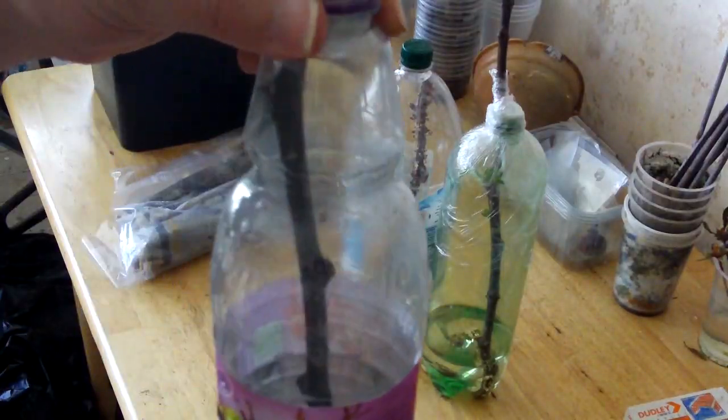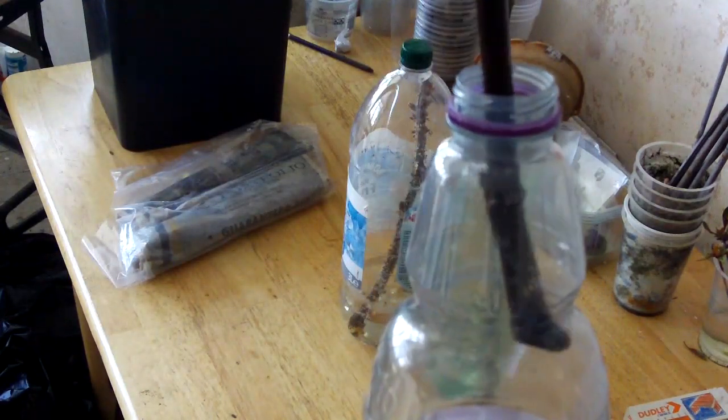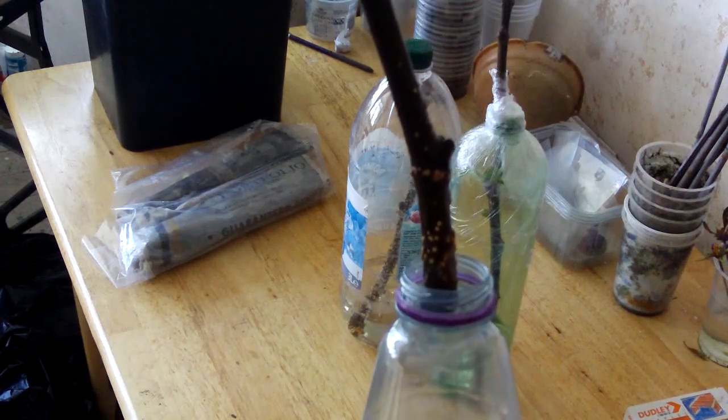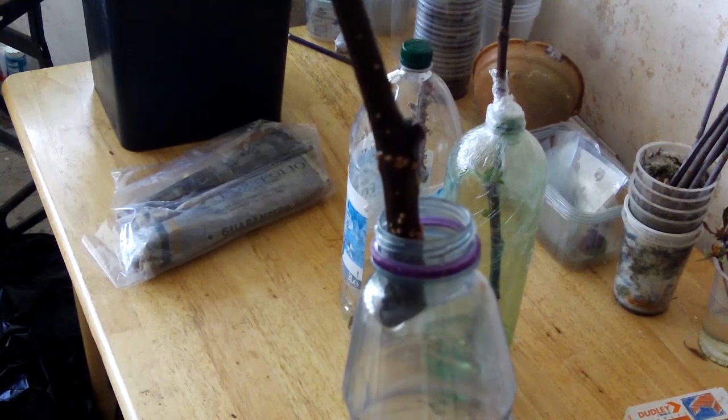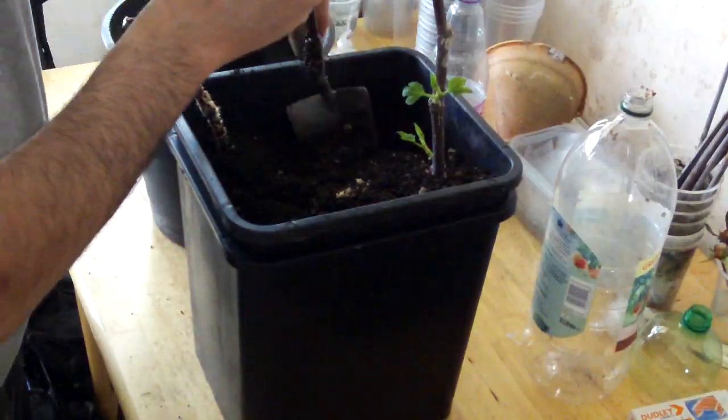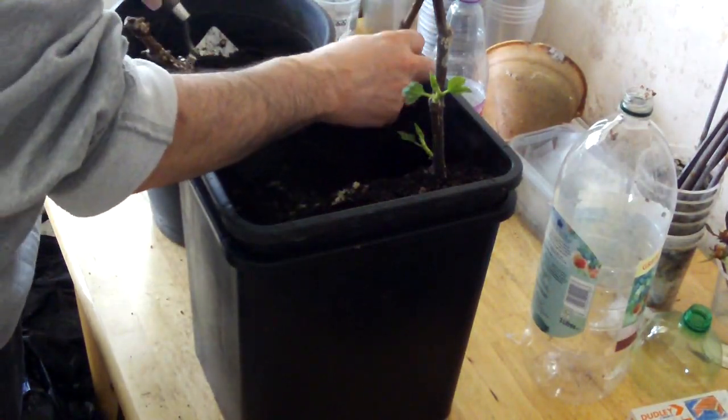The third bottle was simply left open. This cutting hasn't done very much — I'm a bit disappointed with this. There is still a chance this could go on to grow successfully as the root nodes are just appearing, so I'll just go ahead and plant this as well.